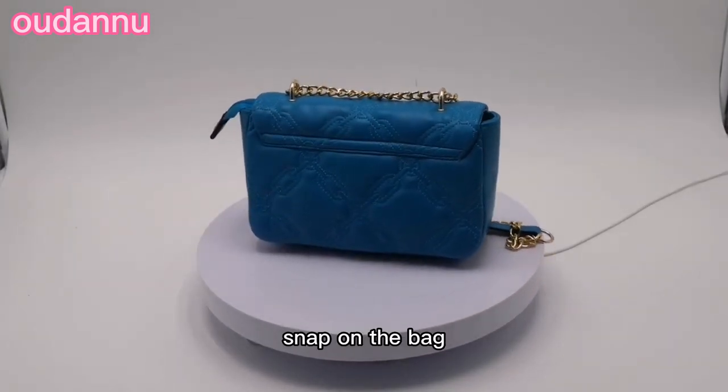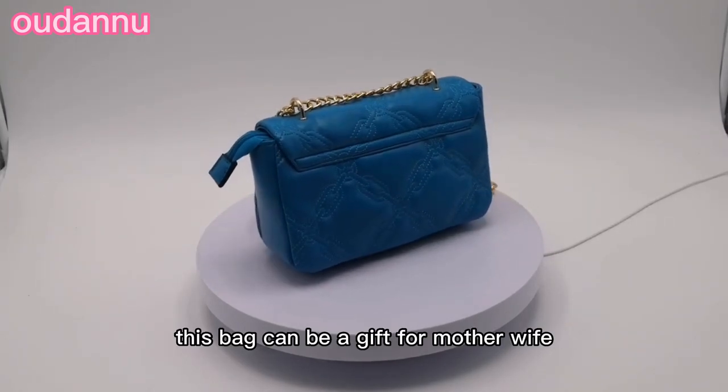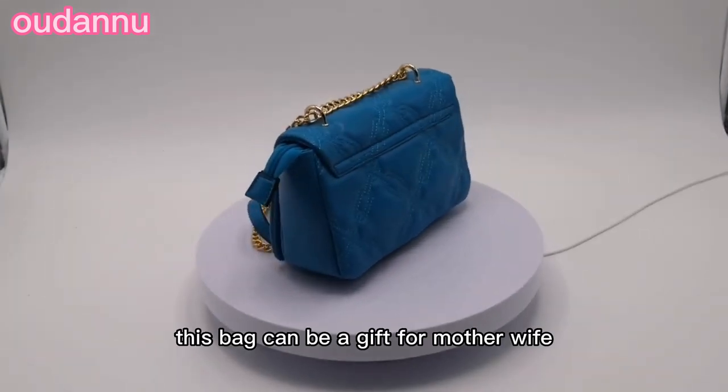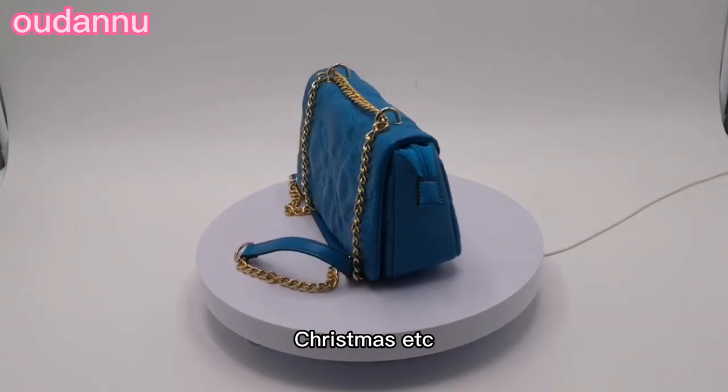There is a magnetic snap on the bag used to fasten the cap of the bag with the body. This bag can be a gift for mother, wife, or daughter for various occasions such as birthday, Valentine's Day, Christmas, et cetera.